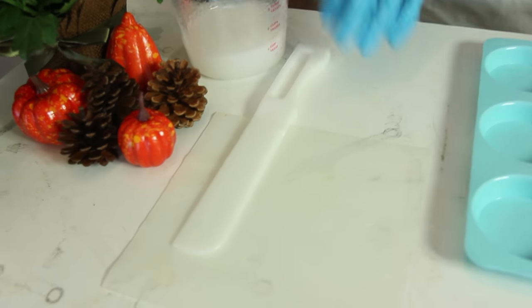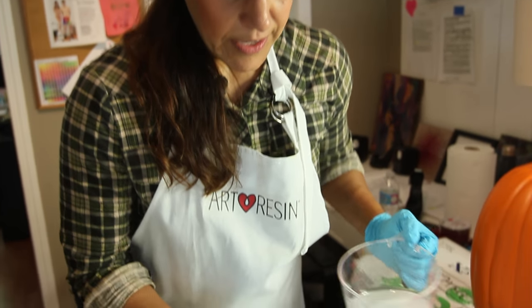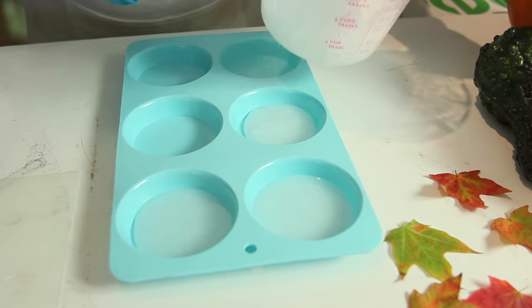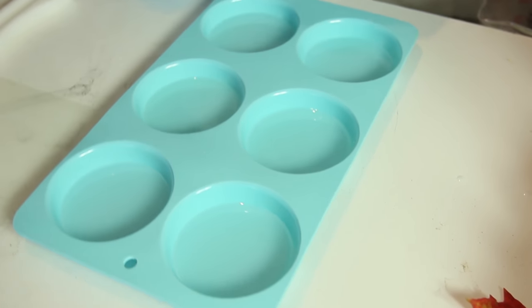It really helps to have a silicone mat handy to put the wet spatula on — it makes cleanup way easier. Now I'm going to pour a shallow layer first, then let it sit, then put the leaves in and do a second pour on top. The amazing thing about resin is that it self-levels.